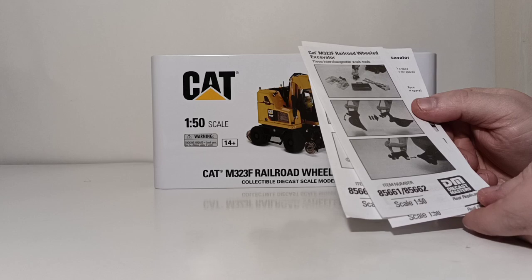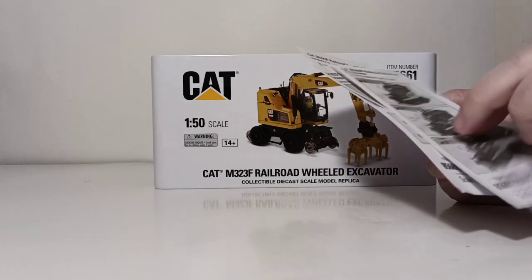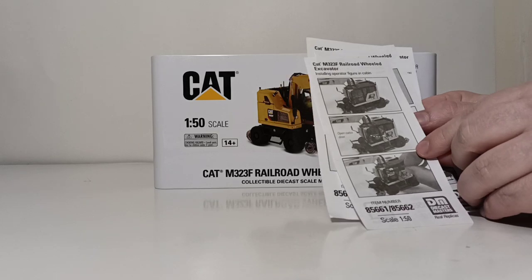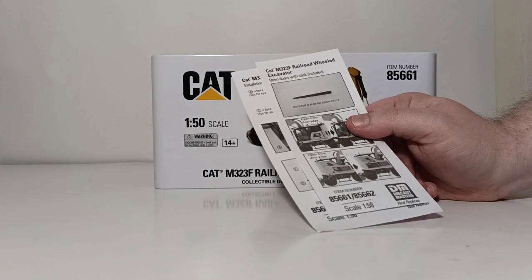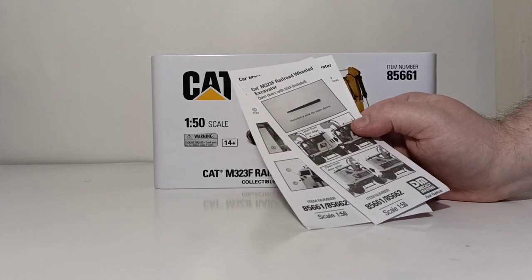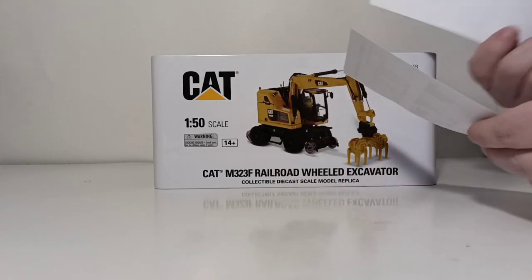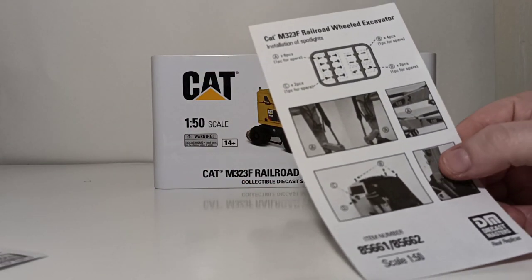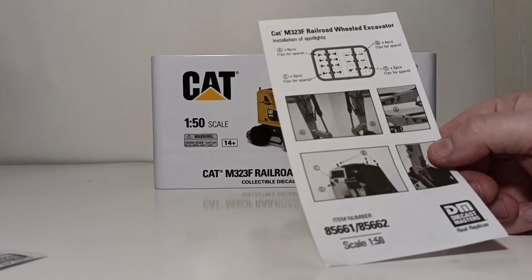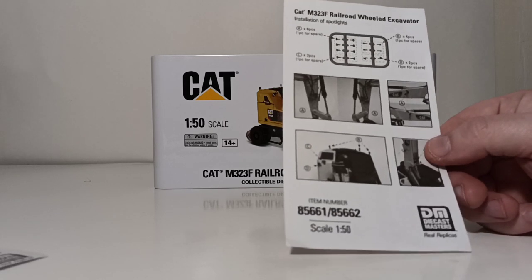One piece tells us how to remove the work tools from the quick coupler, and I'll show you how to do that as we go on. Another shows you how to install the operator figure. Another piece of paper shows us that there is a pointer stick included to open up the doors and the engine hatch. There are also lights and spotlights that come on a sprue that you have to attach to the model once you get it.